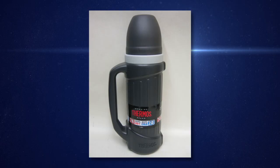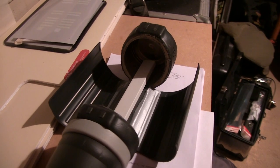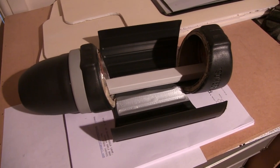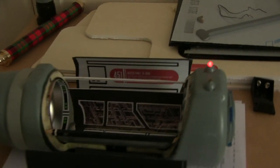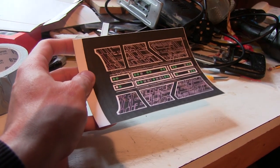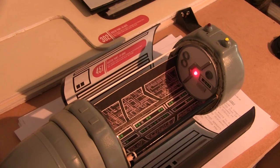I saw a couple of thermos flasks in a shop, so I chopped all the handles off and split them apart. It was difficult because those thermos flasks are well made, and cutting through the two layers of steel neatly was a bit of a pain. But I managed it. The doors that open were kind of an inherent part of the flask design already. I just cut a rubber ball in half, glued it on the end, then designed some decals to go on the inside as well as the outside.